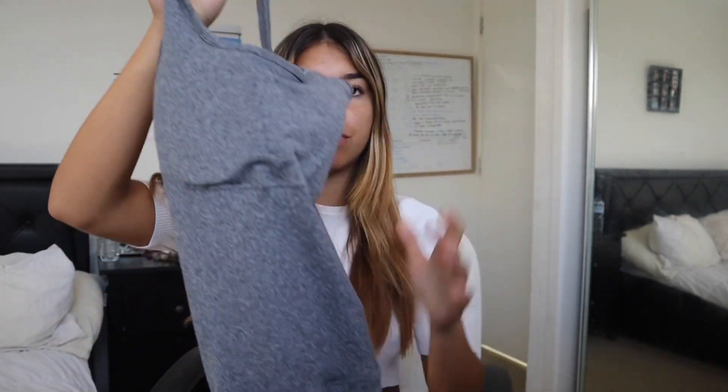I love everything about this — it's just a long, cozy bodysuit with really good texture. I did get the smallest size they have on their website, so this is just for reference of what it will look like on. Let me know in the comments what you guys think of it.